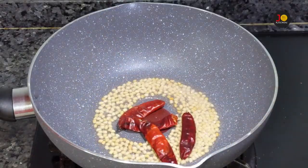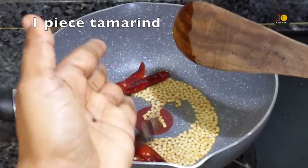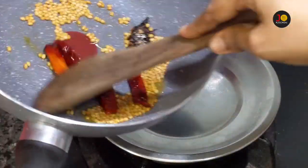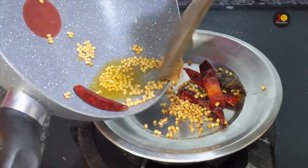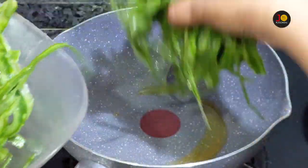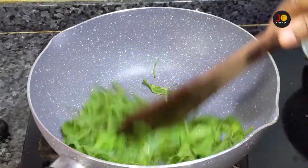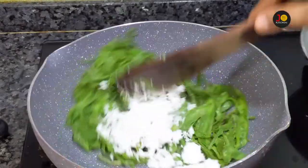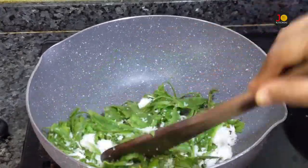3-4 cups of dough. Put a piece of paper in the pan. Now we will add a little bit to the pan. We will add the pan and put it in the pan. 3 teaspoons of salt. 1 tablespoon of salt.